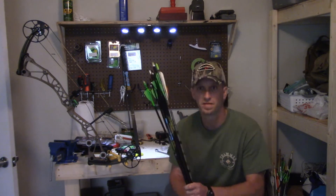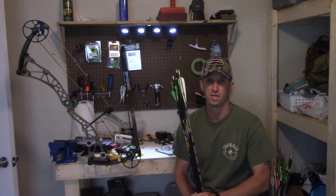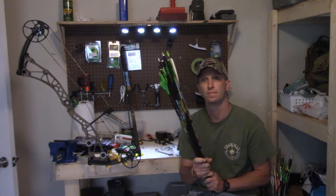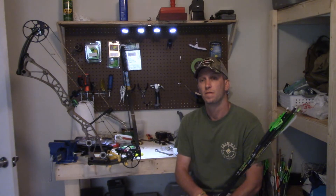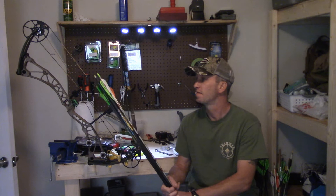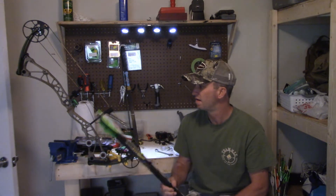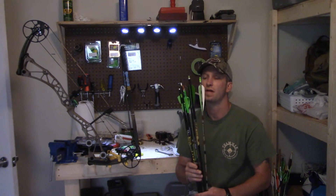Hey everyone, Chad here with Team Meat in the Freezer, continuing on with my How to Choose a Bow series. Today I've got part five for you: how to choose an arrow — a pretty important part of the setup. If you haven't gone back and watched parts one through four, I covered how to pick your bow, strings and cables, and an arrow rest. You really can't go too far into the setup without getting an arrow.